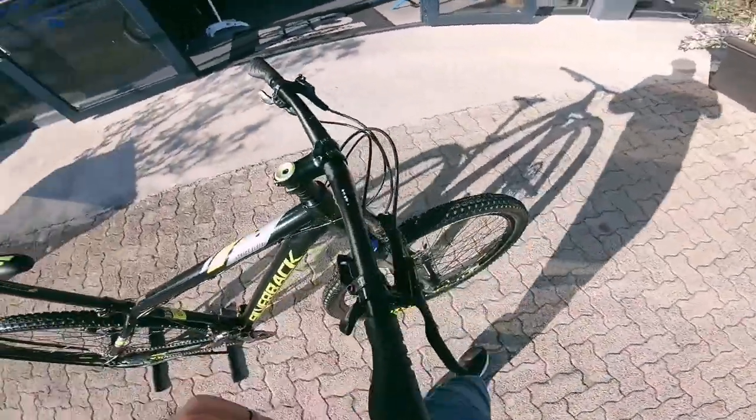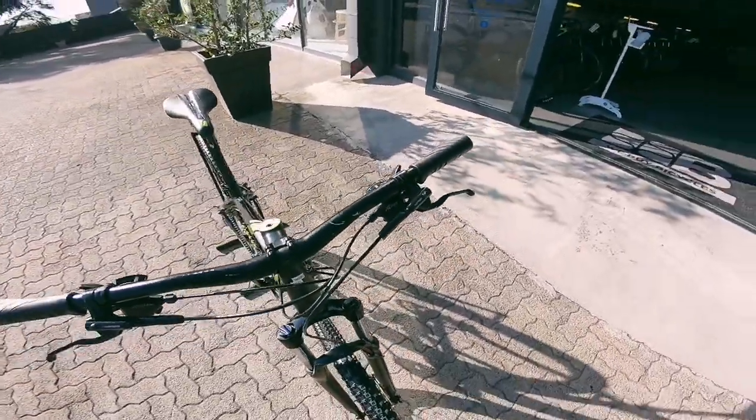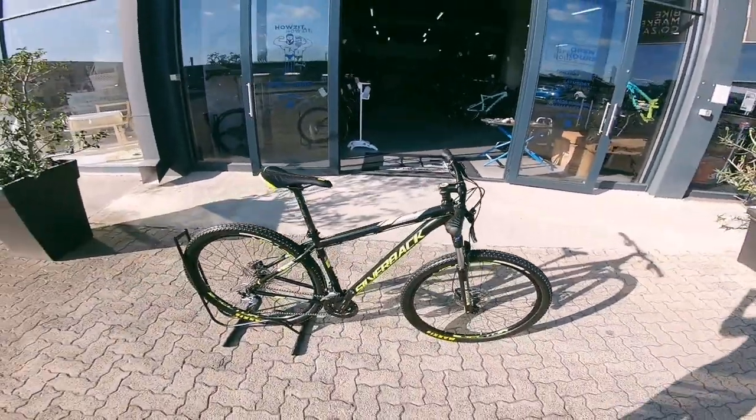The shifter is hidden neatly under the proprietary Shimano brakes. Those are nice hydraulic stoppers — nice confidence-boosting stoppers.